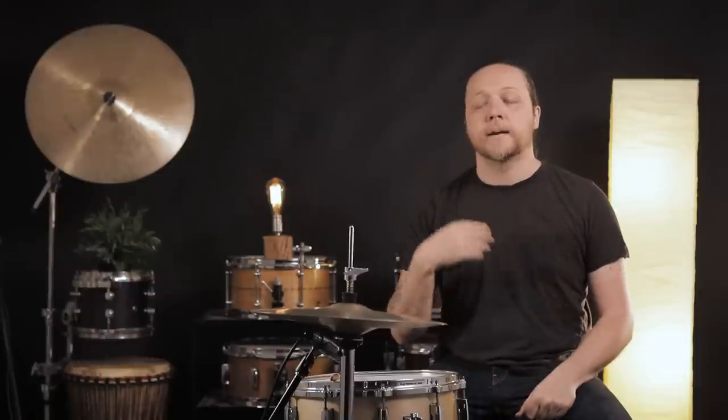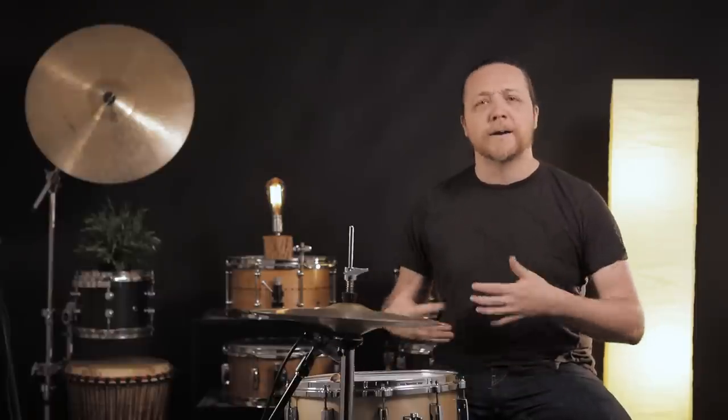We're going to start with my 24, my GMS. It's a 24 by 14 maple drum, pretty run-of-the-mill all things considered. We are doing a UV EQ4 batter head and an EQ3 reso ported with two EQ pads inside. This batter head's new to me, but the rest of it is my normal setup for the drum. We just wanted to have identical batters for both of the bass drums, and it was time to switch it out.